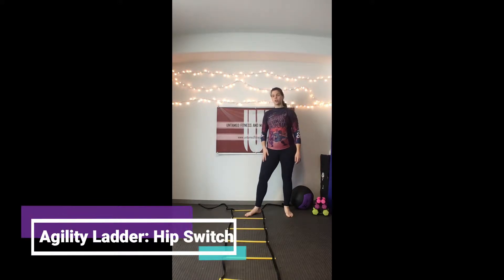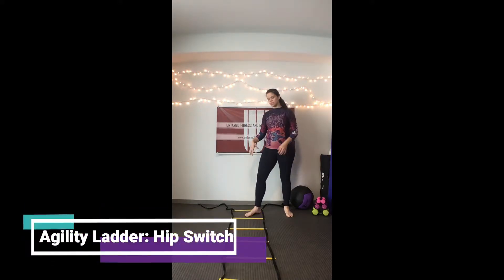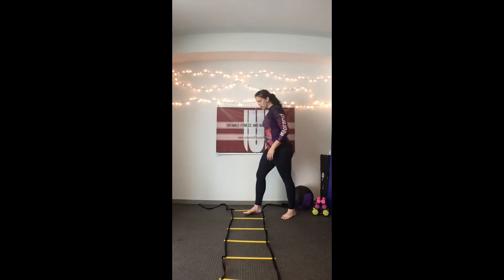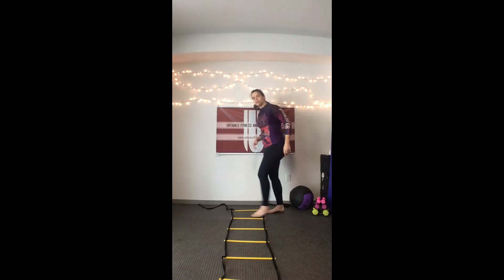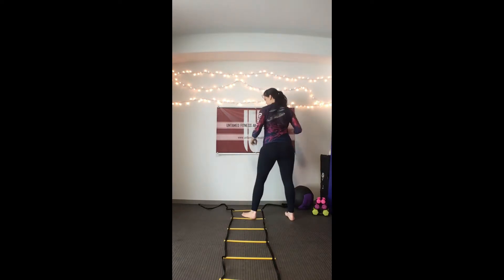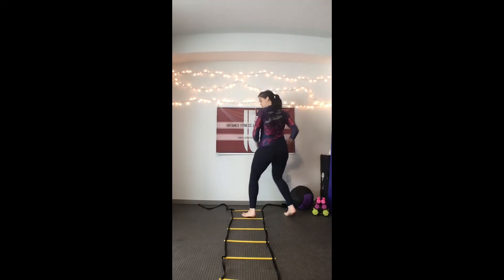Hip switch. I'm going to start with one leg on the inside of the agility ladder and the other leg on the outside. I'm going to jump and kind of turn myself 180 degrees so my hips are facing the other direction. I'm more facing the side, and then I'm going to switch and have my hips face the other direction, then switching to the next box.